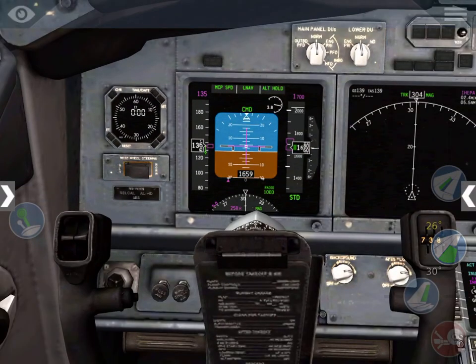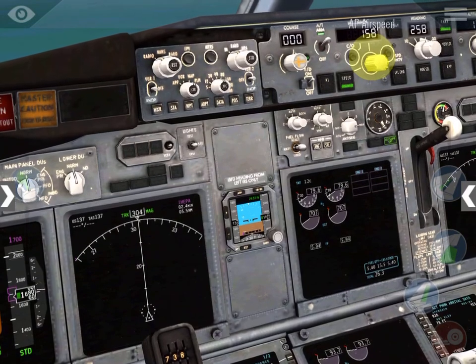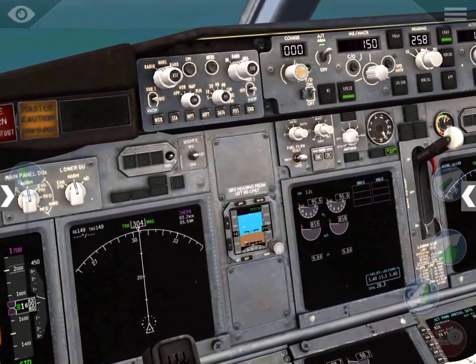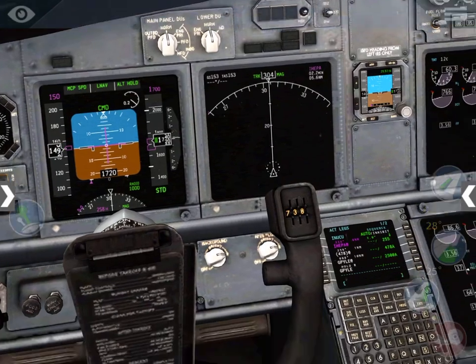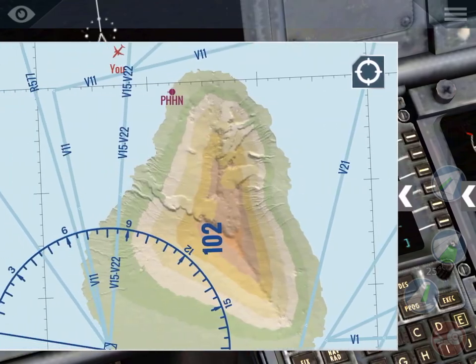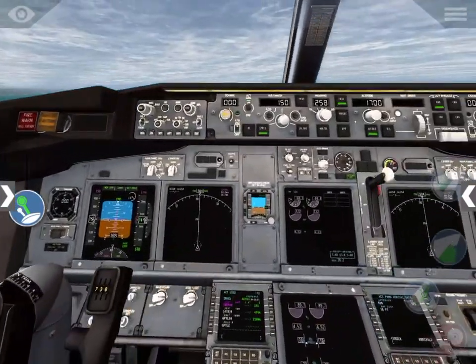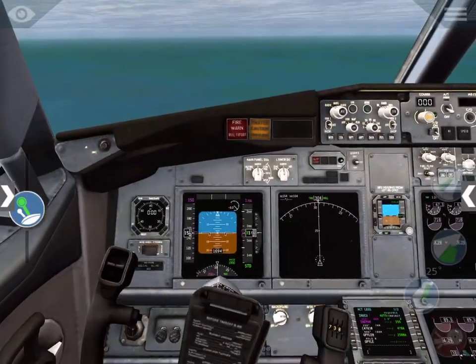Flaps 30. We'll bring that up to like 150 and also bring flaps back up to 25. I know I'm heading away from the airport — the autopilot's broken, awesome. The aircraft is now mine.